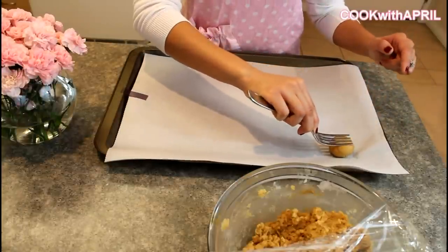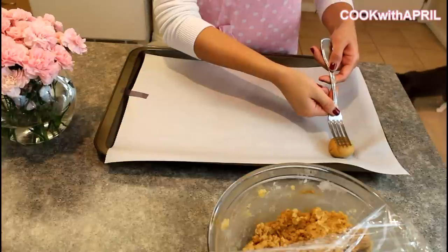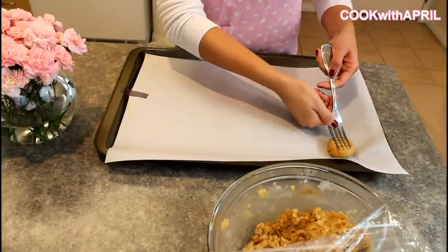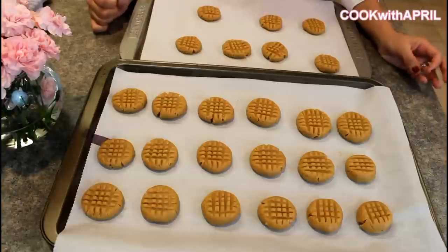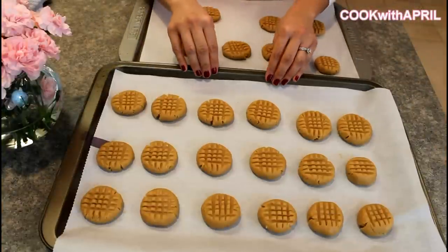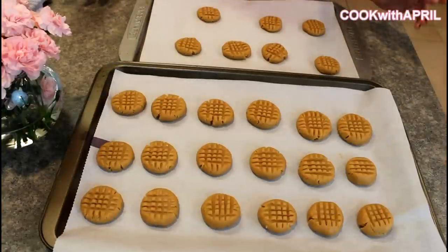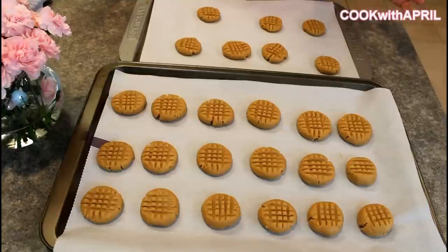I like using a fork to make a criss-cross motion on each ball. Once you've finished rolling your dough into balls and putting the fork impressions, you're ready to bake — if your oven is already preheated to 375 degrees. Bake your cookies for about nine to ten minutes and you're ready to enjoy.